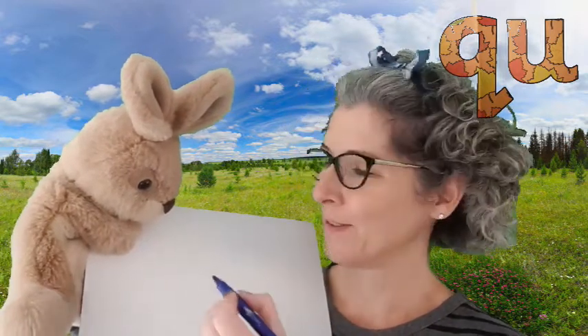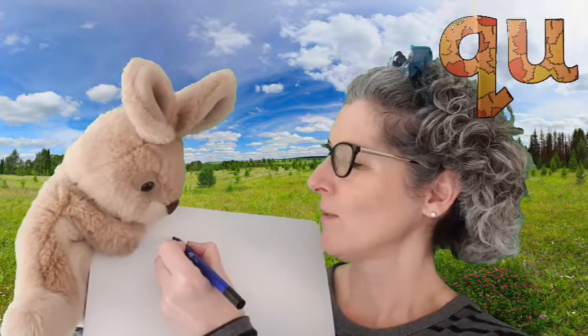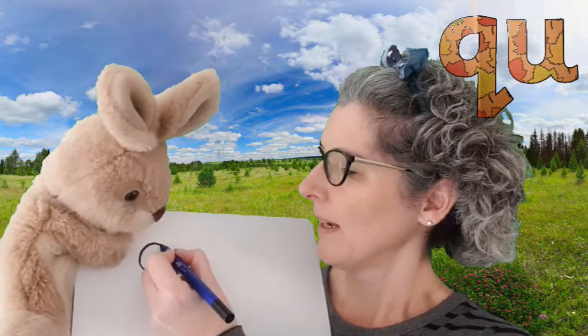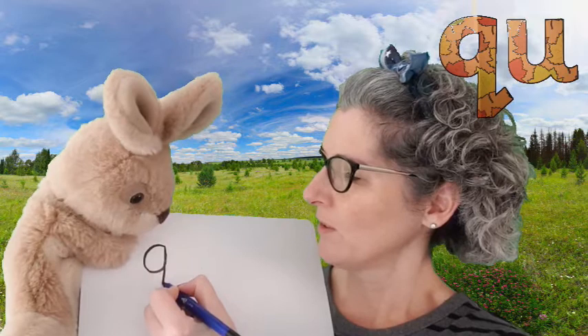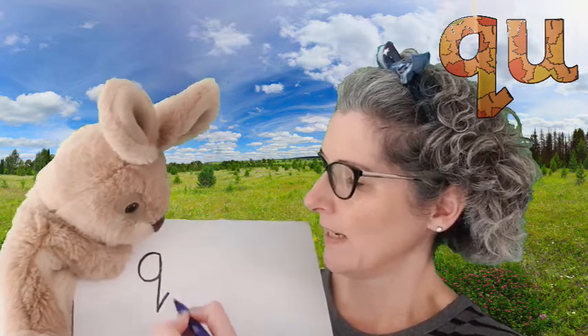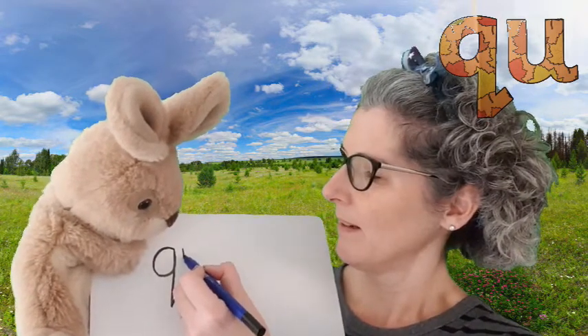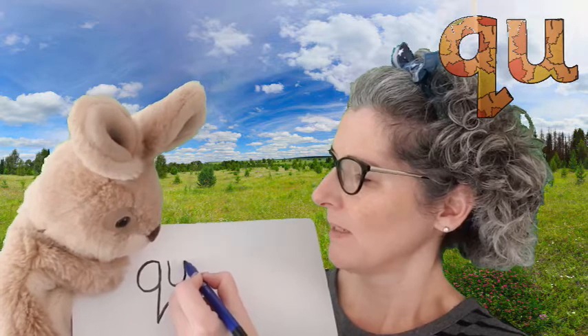Now we know what it sounds like and what it looks like, we need to have a go at writing it down. We're going to start at the top as if we're going to do a curly K into a U. Now we're going to use those to make our shape. So we're going to go round and then travel up and down. Instead of stopping we're going to carry on straight down with a diagonal flick. That's our first part, and then our letter U right beside it.